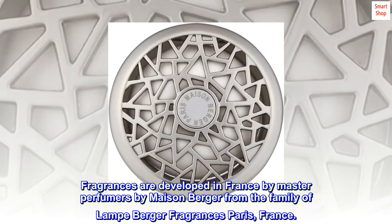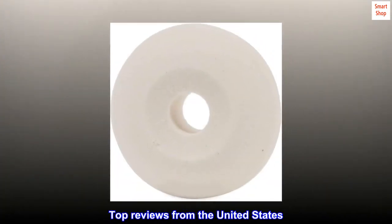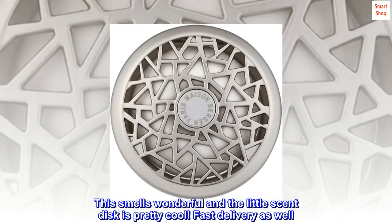From the family of Lamp Burger fragrances, Paris, France. Top reviews from the United States: excellent quality, this smells wonderful, and the little scent disc is pretty cool. Fast delivery as well.